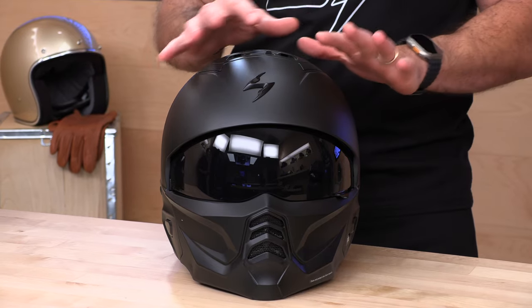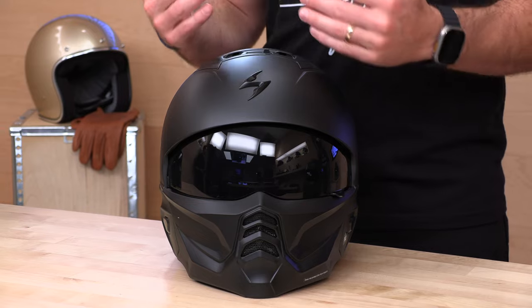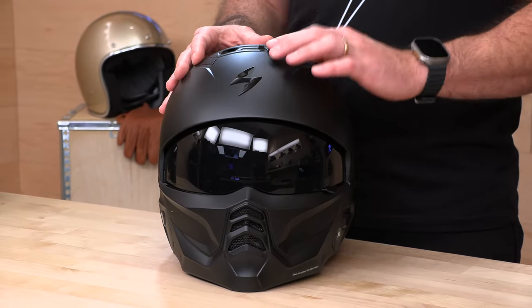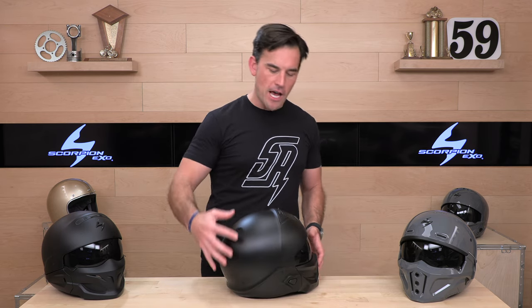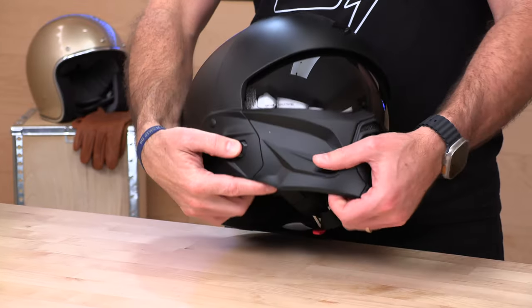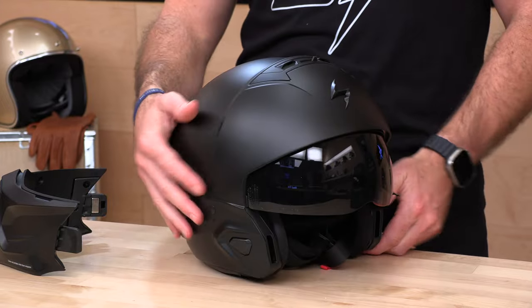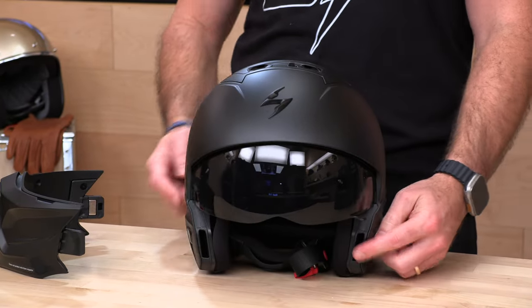Back to the helmet — let's talk a little bit about the ventilation. It is limited in that you have the chin bar vent and this top vent. By limited, I just mean it doesn't have exhaust on the rear, kind of like a more high-performance sport helmet. But you get enough to get by, and the EPS is channeled and ported, so ventilation should not be an issue. And at the end of the day, you can always pop off this chin bar and get some more wind in your face.